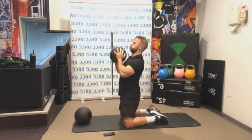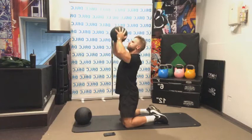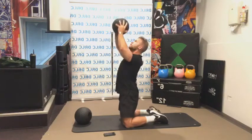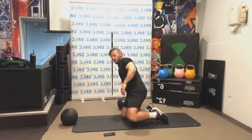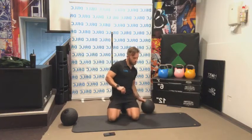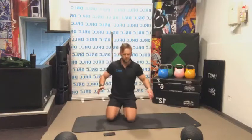Here we go — still got 20 seconds left. Nice and strong. All the hard work is done. Muscles definitely feel pumped up, legs are on fire, core's done, arms and shoulders are done. All we have left to do is a little bit of a stretch.